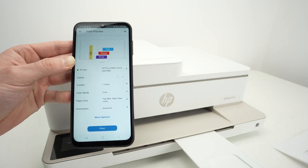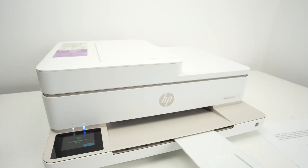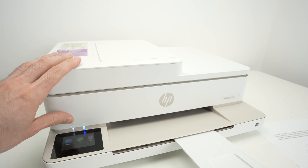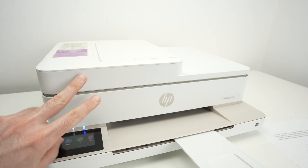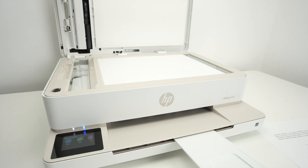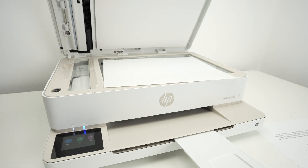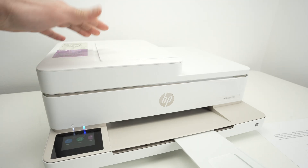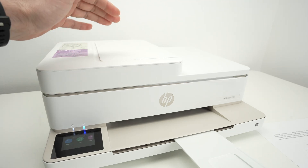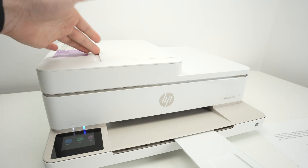Now let me show you how to use the scanner of this printer. This printer has two different scanners: a normal flatbed scanner — if I open this lid — and also an automatic document feeder on the top if you have multiple pages. Not all models have this additional scanner.